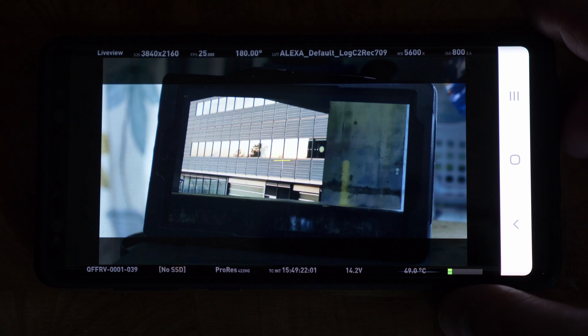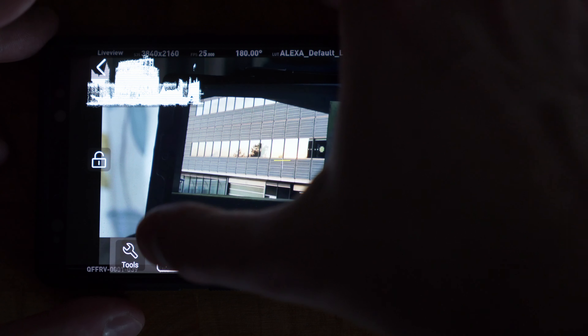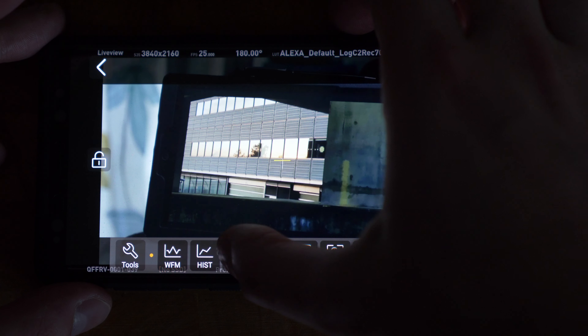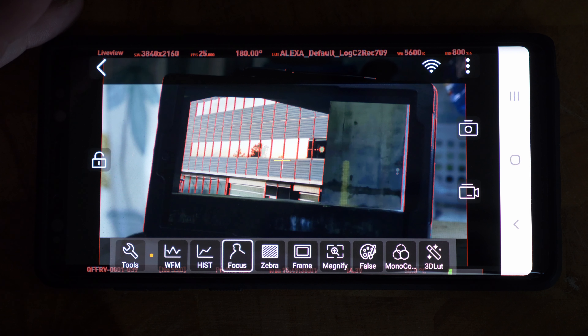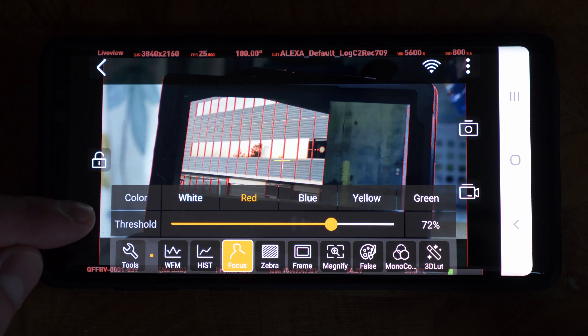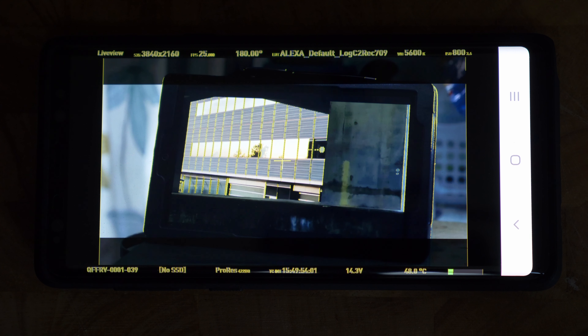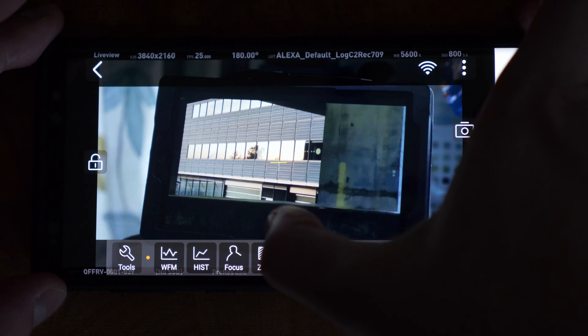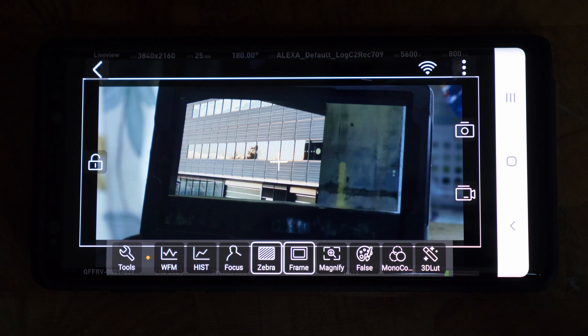Tapping the screen toggles the UI on and off. Built-in tools include waveform, histogram, focus peaking, zebra, frame guide, magnify, false color, monochrome, and 3D LUT. If you press and hold any of these a sub-menu lets you customize them — for instance, I can change the peaking color to yellow and adjust its intensity, or change the zebra intensity.